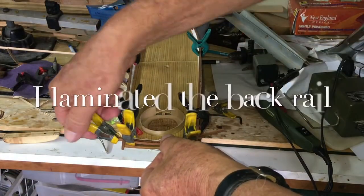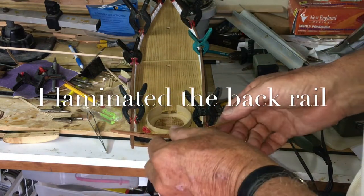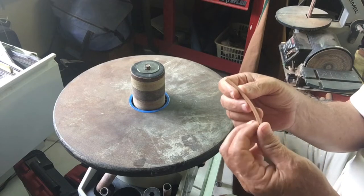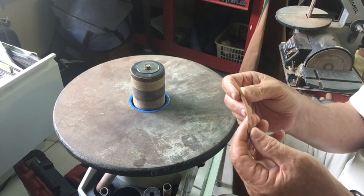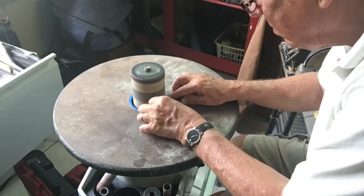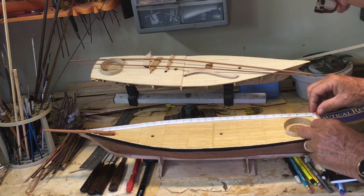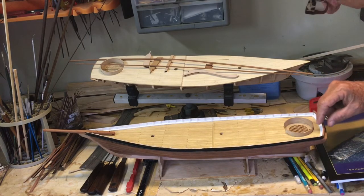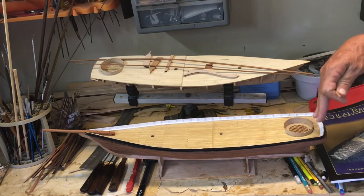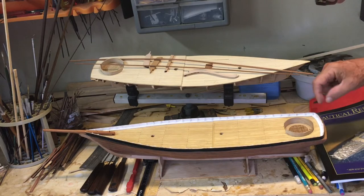The last piece of major bending was the back rail — the back gallant rail. I laminated two pieces of wood to achieve this. We have to reduce the size of the stern back top rail to match the same thickness as the sides. Just doing a trial fit and it seems pretty good. As a safety precaution, I have beveled the stanchions at the back to give me a little bit of safety.